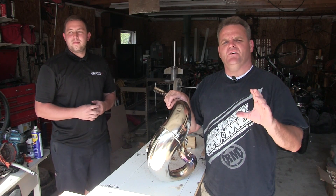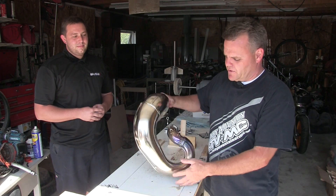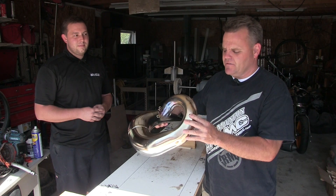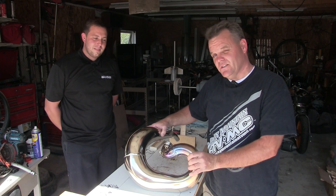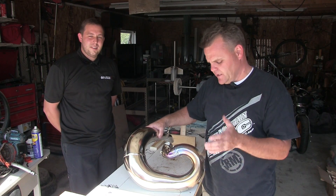One of the bummers of having a two-stroke is denting the pipe up, and as you can see it's pretty easy to do. We got some pretty good gouges in our brand new KTM 300 pipe — this is off our 2017, first maiden ride. A pipe guard would have helped this one, so this kind of goes for maybe buying a pipe guard.